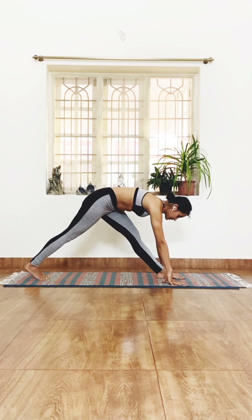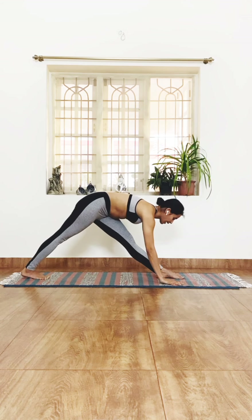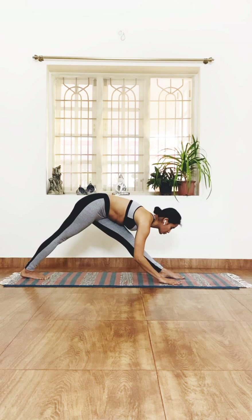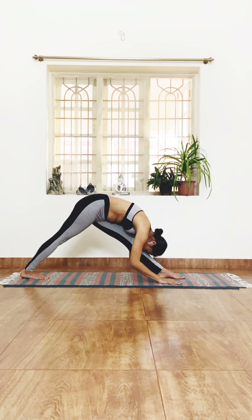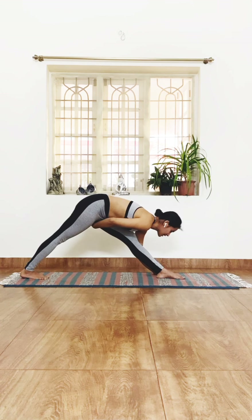Next, straighten the legs for Parsvottanasana — bring the abdomen towards your thighs, chest towards the knees, and drop your head if possible for the complete posture, elbows slightly bent. Hold it here and feel a good stretch in the front leg, especially at the back of the leg.